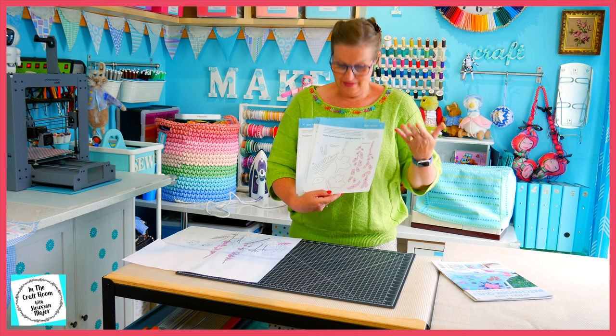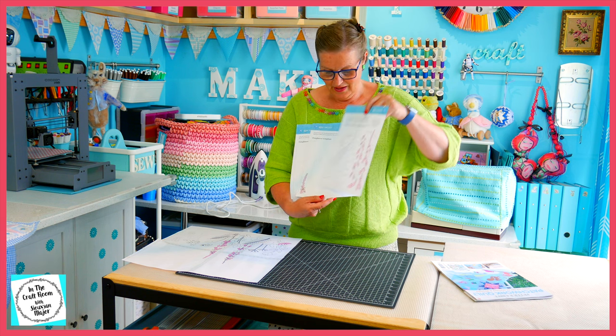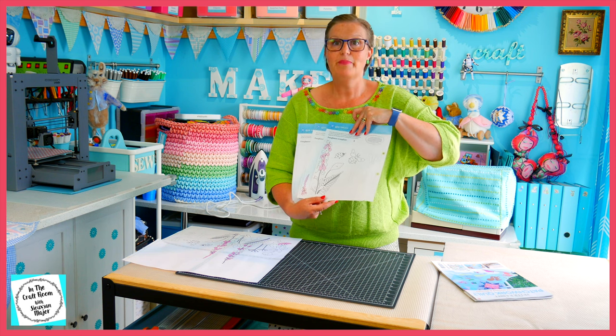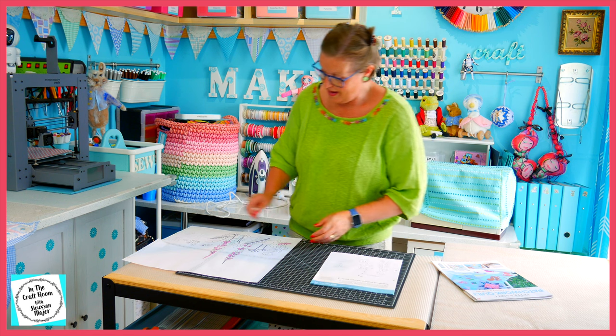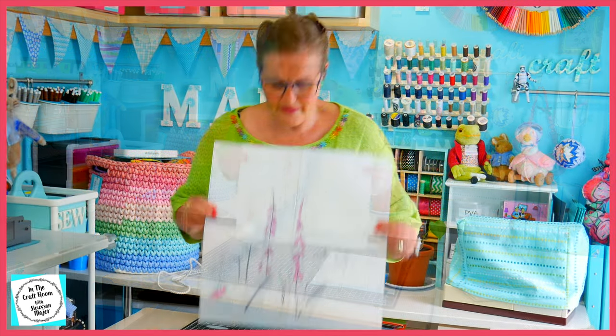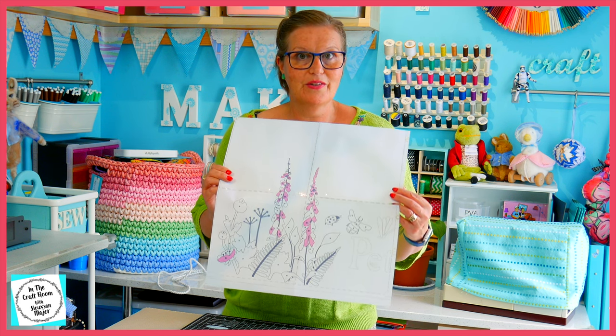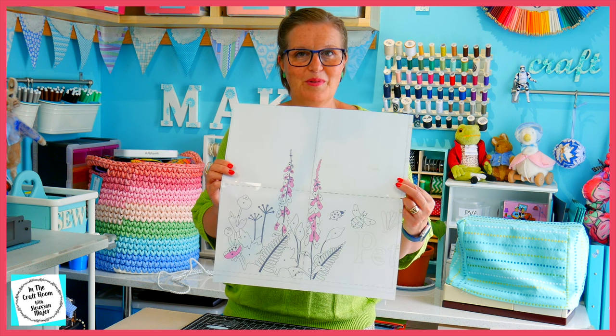You will also need the template sheets. On one side, you have the templates. On the other is part of our design. I've photocopied the back of all of those sheets and put together our design that we'll be working on today. This is the right foxglove slash floral applique.